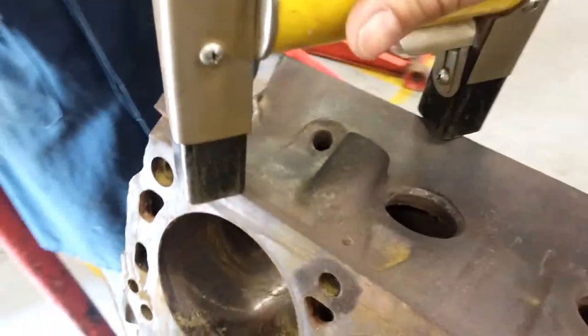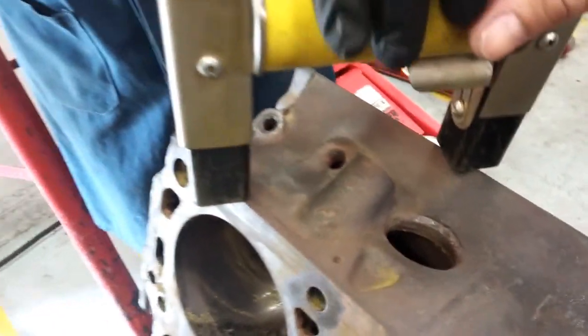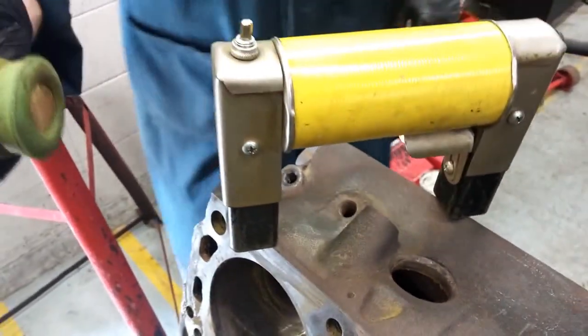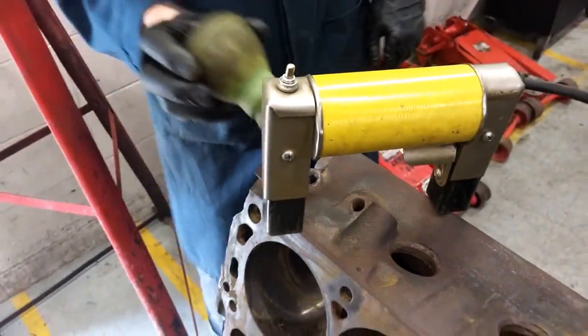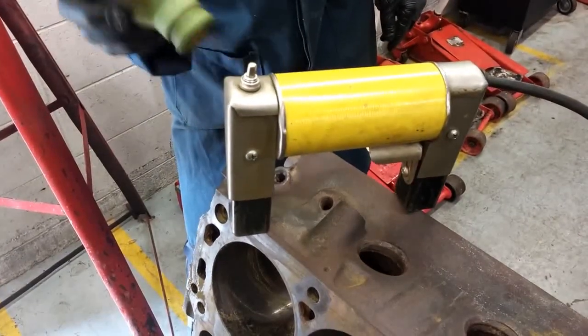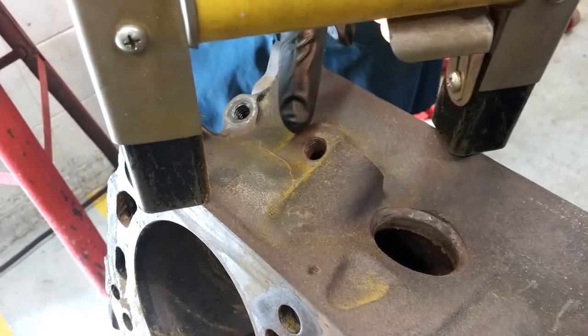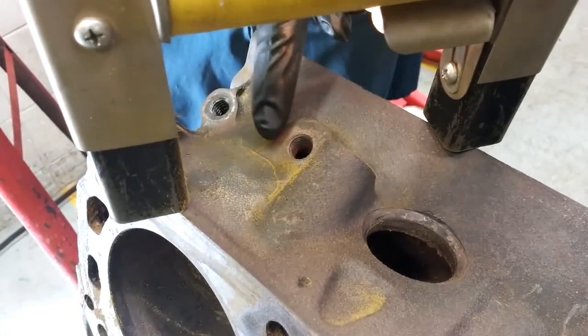Engine Block or Head Magnaflux Test. A magnaflux test is a non-destructive testing method that uses a magnetic field to detect cracks in metal. It is a very effective way to test for cracks in engine blocks and heads, as it can detect cracks that are too small to be seen with the naked eye.